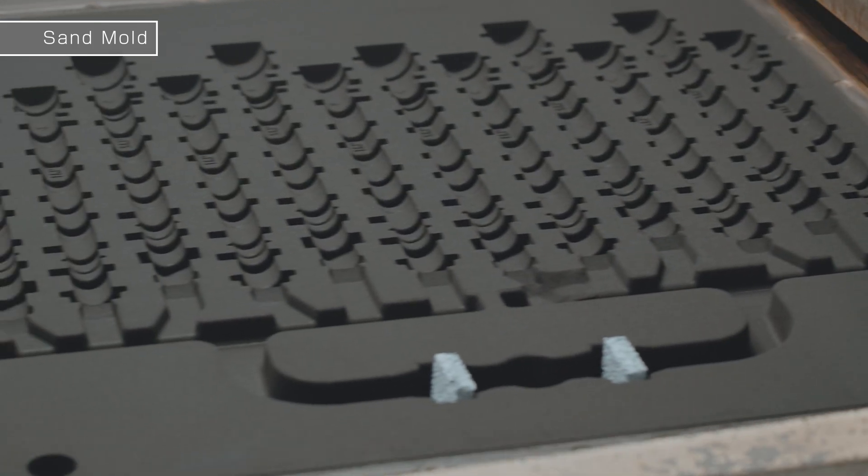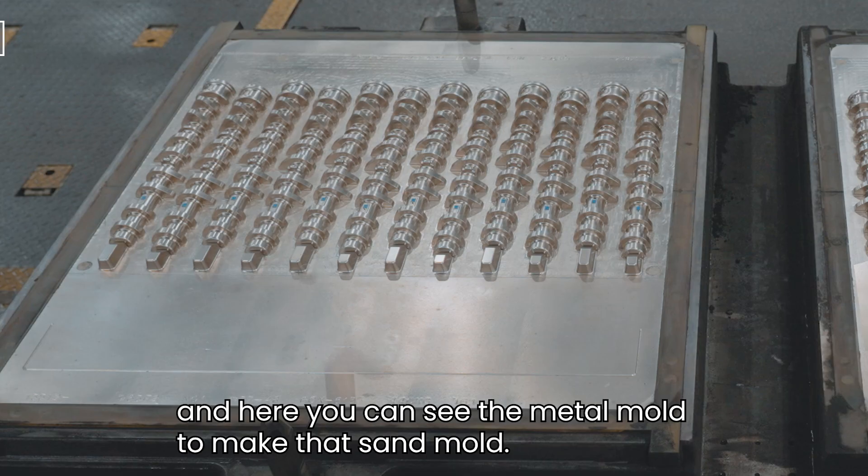This is a sand mold of a camshaft. And here you can see the metal mold used to make that sand mold.